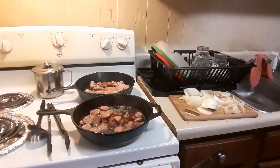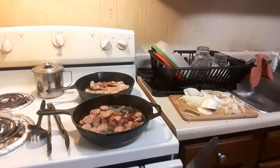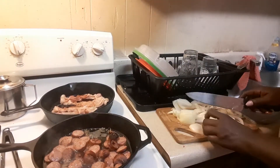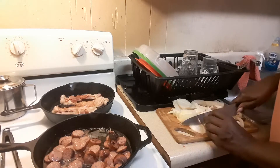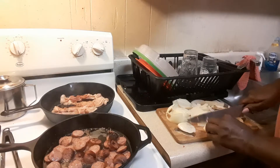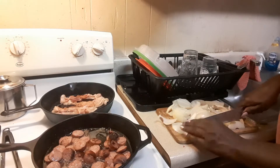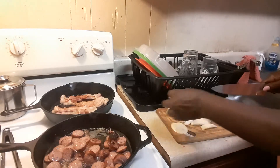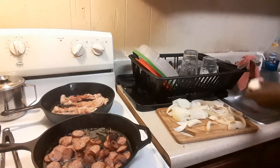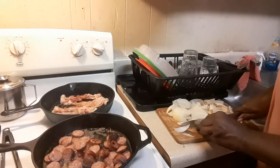Alright y'all, I got my food going. It's still looking good. Try not to move it too much.